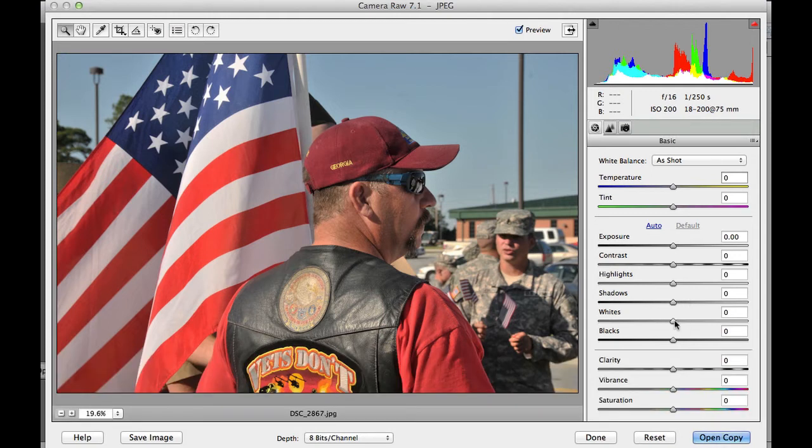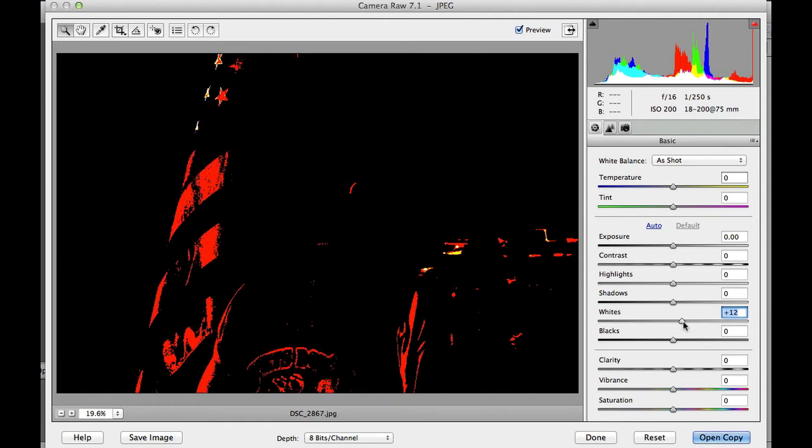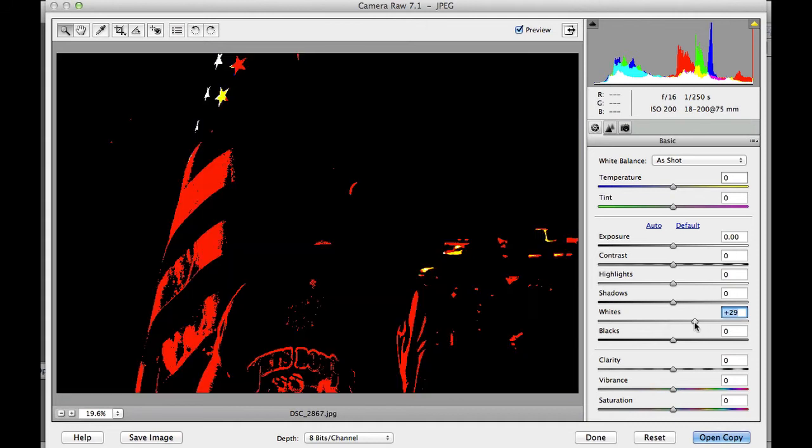Go over to Whites and bump the whites up just a tad bit. You can see some of the red colors there, but what we're looking for is where the white starts clipping, or as they say, starts getting blown out. Some of these highlights are starting to get a little bit blown out, but we want to bring some of the whites into focus. There we have some of our whites.